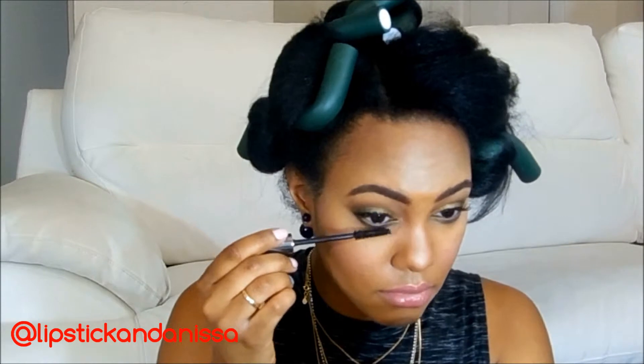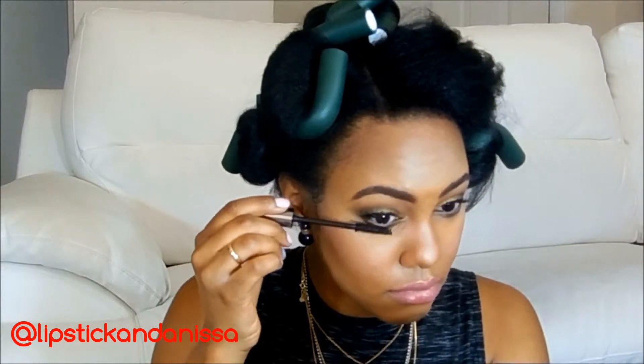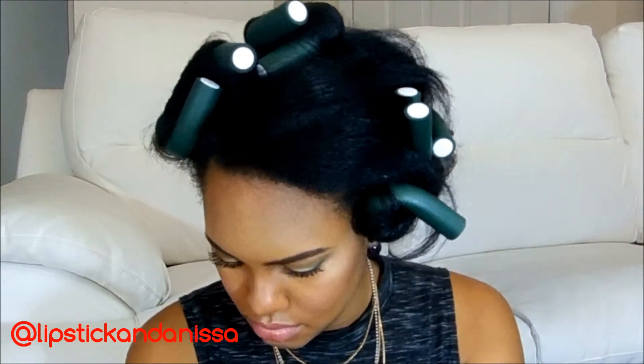And I'm going to run my favorite mascara — my Smashbox Full Exposure Waterproof — on my lower lashes, just so they can get some little love in too.